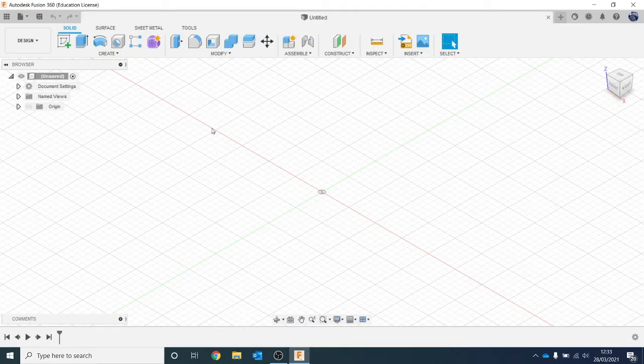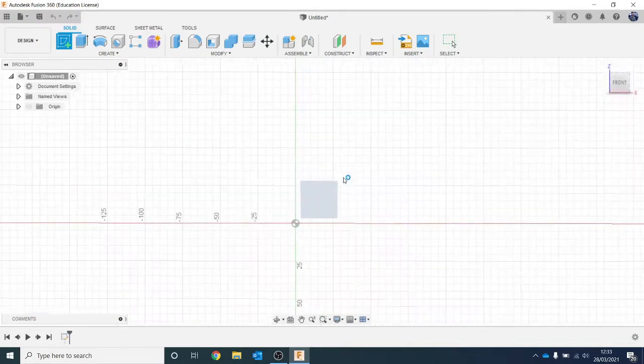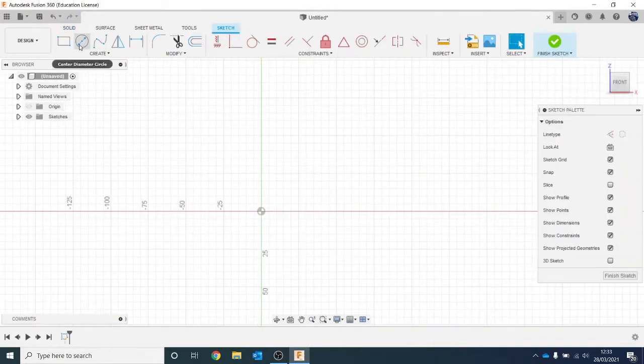Once you've got Fusion open, we are going to start by doing the toothpaste tube. So we're going to go and create a sketch, and then we are going to choose this side plane here. To begin with, we're going to go to Rectangle.